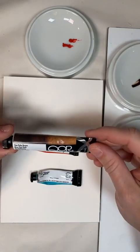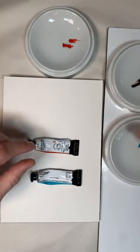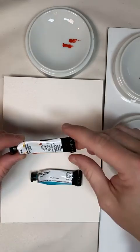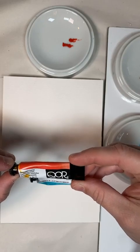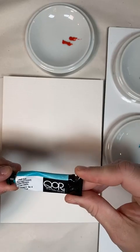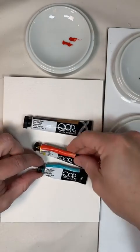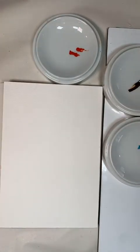I'm using Van Dyke Brown core watercolors by Golden — you don't need a whole lot when you use this type of stuff, it's really potent. This is Permanent Scarlet by core watercolors and it's almost orange. And then I have Cobalt Teal core watercolors, also by Golden. I'm going to spray these.